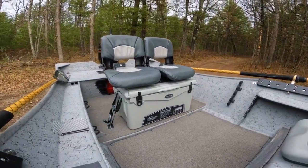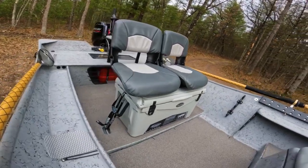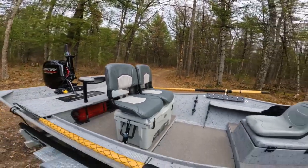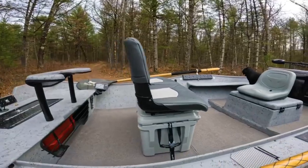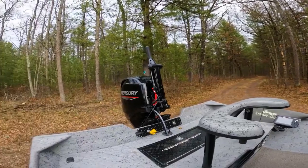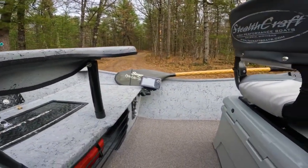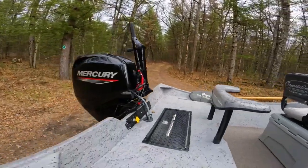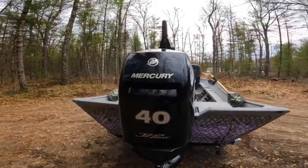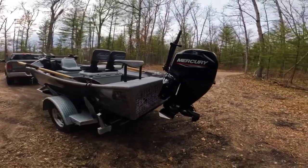Over here we have our 75-quart Stealthcraft cooler. This cooler has a double slider seat feature — you can slide one seat off for the day or slide both and just use it as a cooler. We have our drift boat-style brace in the back, which is great support and a great seat when you're driving the tiller. We also have a Helix Humminbird 5 over there for the graph and sonar on this thing.